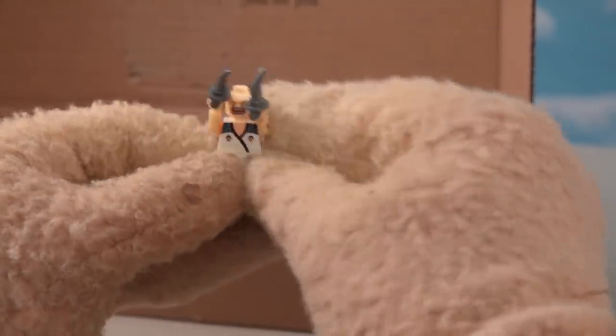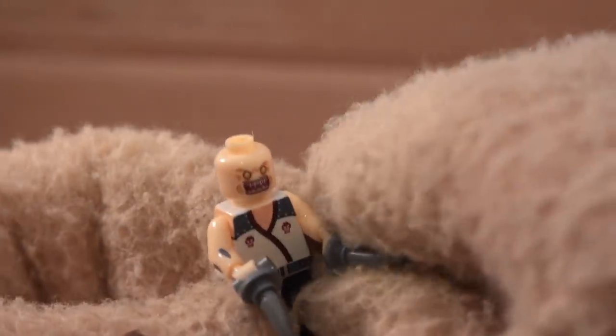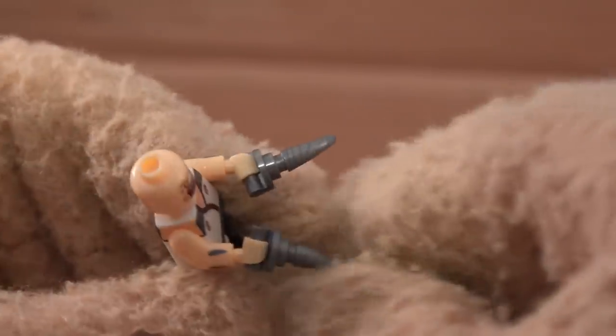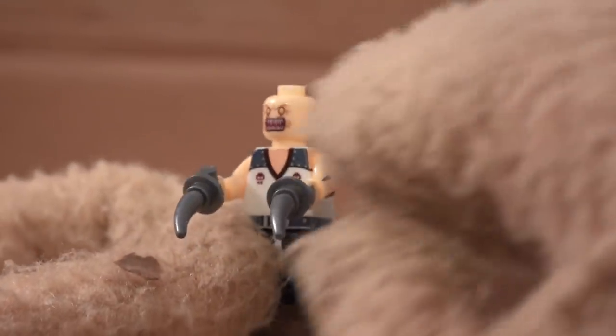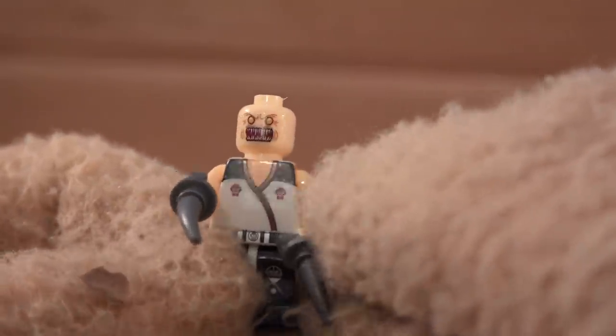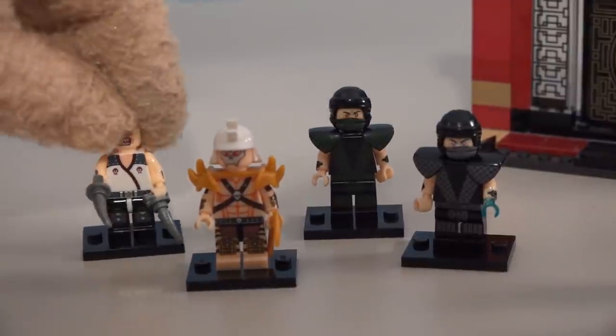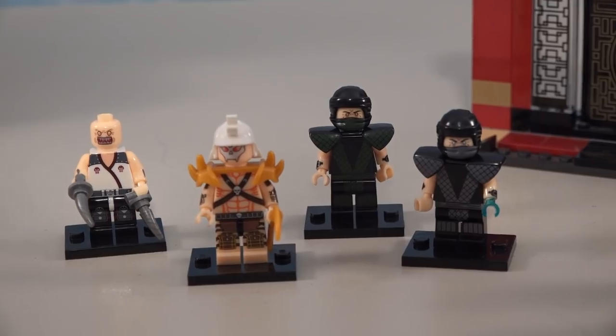Here we have Baraka - about as original as you can get! He has big blades on his hands in the game, so they just give him these blade accessories. His outfit looks pretty cool - he's got a couple of skulls on it, which is pretty neat. I think his debut was also in the second video game along with these other guys, so now we've got four characters from that game.